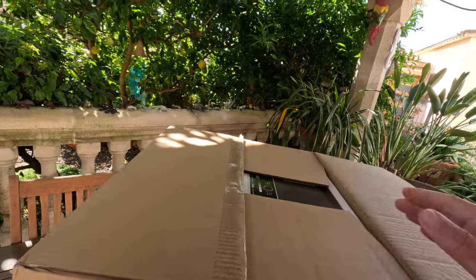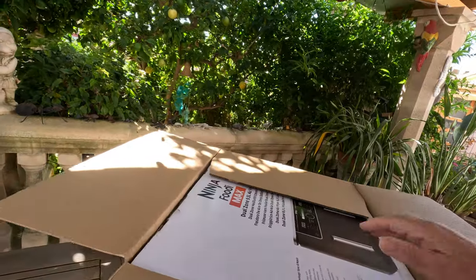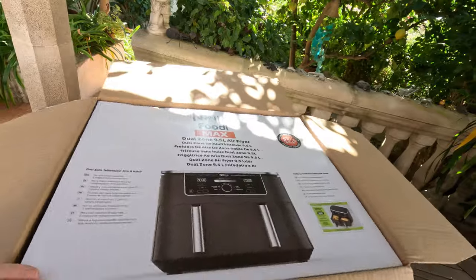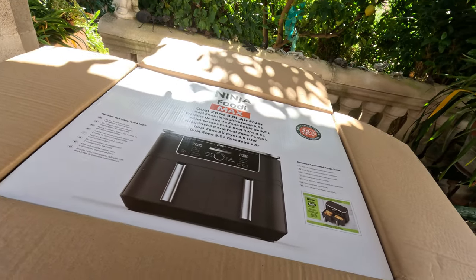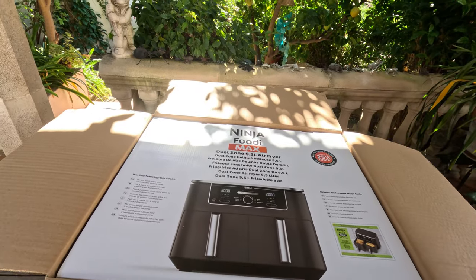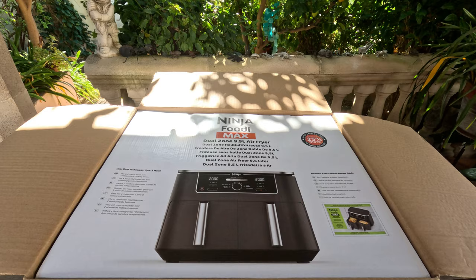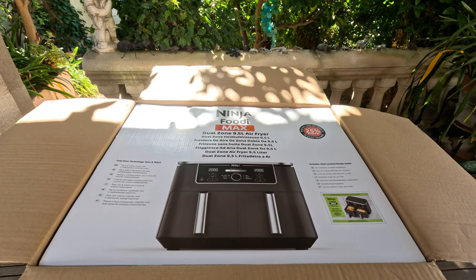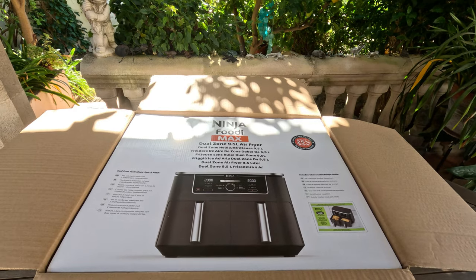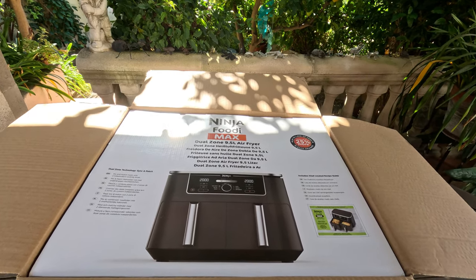There we go. And what have we got? Of course, we've got a box within a box. Now you can see what it is. When we were in England, we stayed with our friends Jude and Mark, and they both got this Ninja Foodie Maxi air fryer thing. And they swore by it, said it was great. And when we went to see Serena, she had exactly the same one — she said it was great too. Leon was really into it, thought it was fantastic.